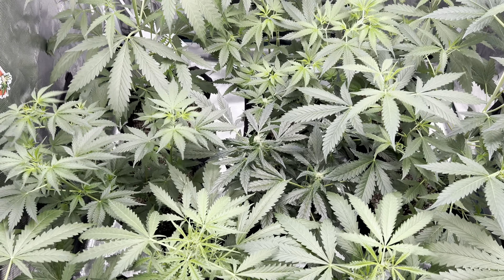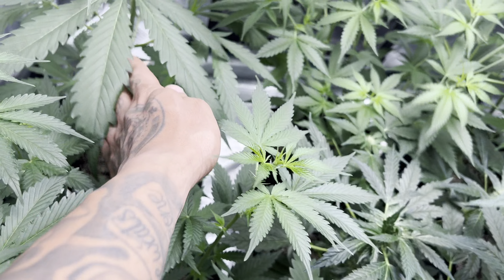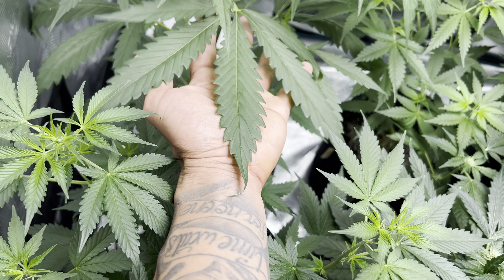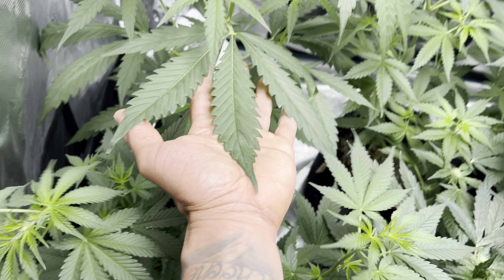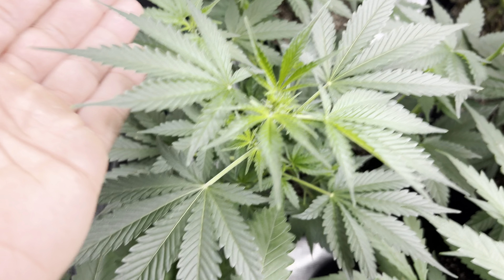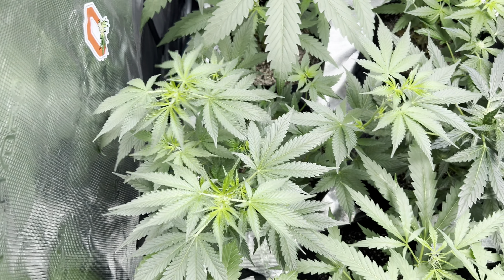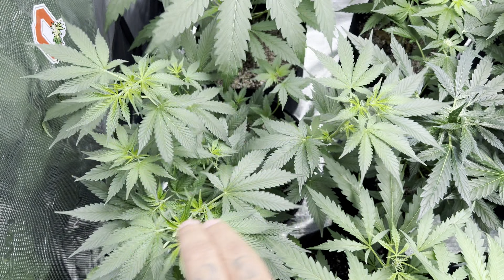I'm giving them the amount that the last run probably should have gotten. As you can see, we have huge fan leaves and we don't even see any type of burn on any of them. Look at this Strawberry Pie — she just grows so beautifully.